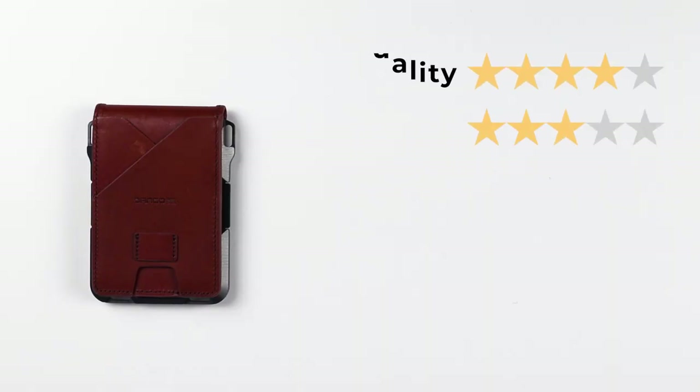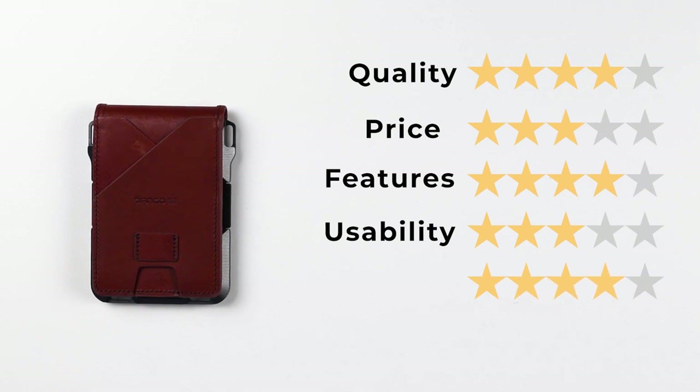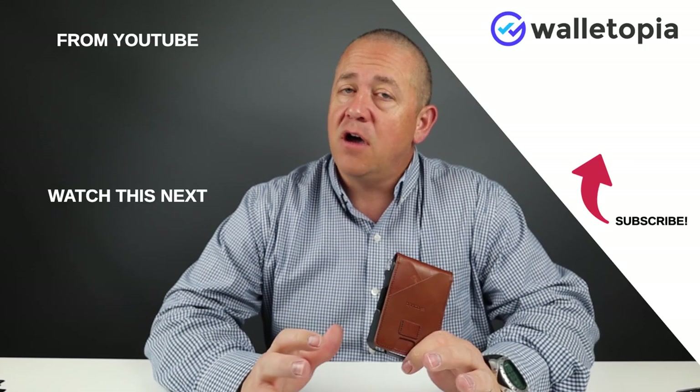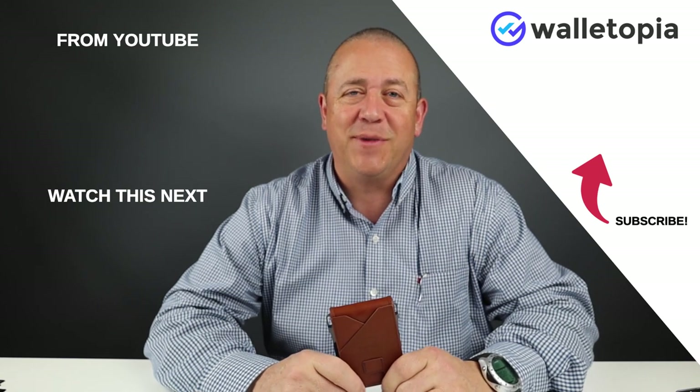Let's get into the final score of the Dango M1 Maverick. For quality, we're giving it a 4. For price, a 3 — due to it being made in the United States, it qualifies for that pricing. Features, a 4. Usability, a 3. And Perception, a 4. That gives us a final score of 3.6 out of 5, or 36 out of 50. We hope you've enjoyed the review of the Dango M1 Maverick Wallet. Please subscribe, ring the bell, give us any comments, questions, and other wallets you'd like us to review. We'll talk to you soon. Thanks, bye.